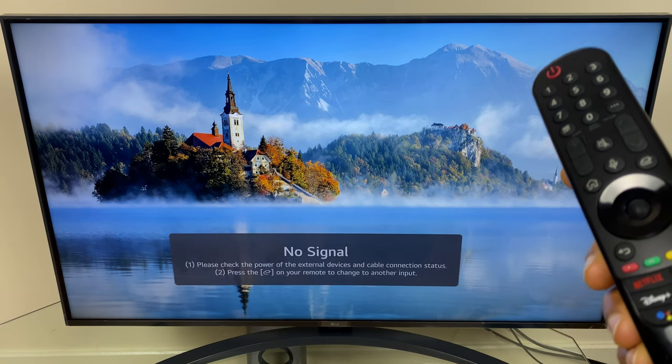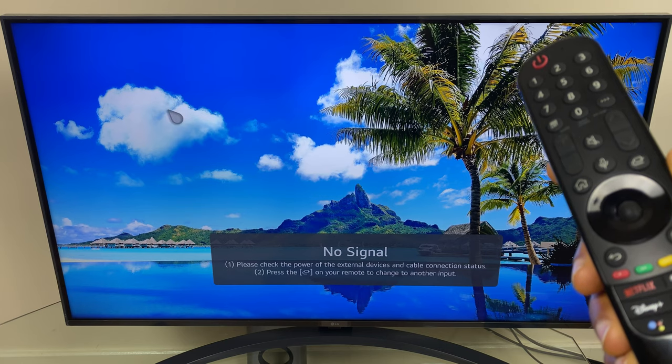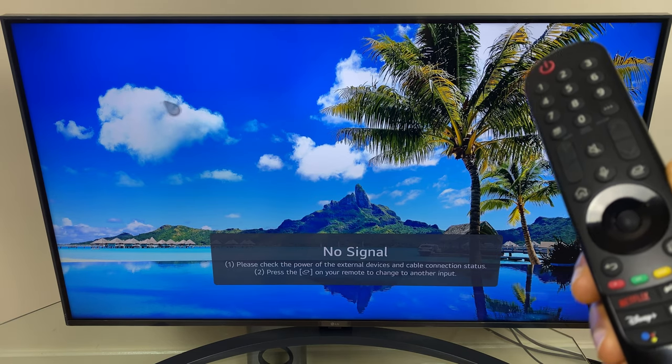Hi and welcome to this quick video where I'll show you how to hide the pointer on your LG Smart TV. As far as I'm aware there isn't a way to disable this pointer altogether, however when it does come on screen it does tend to stay there for quite a while.